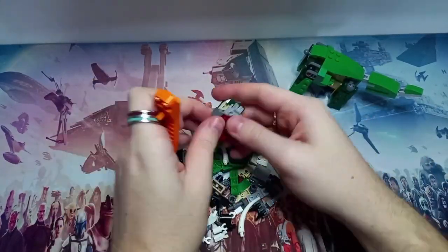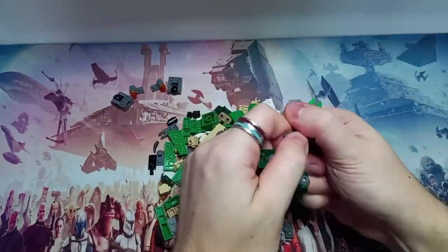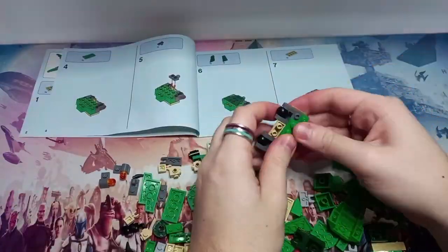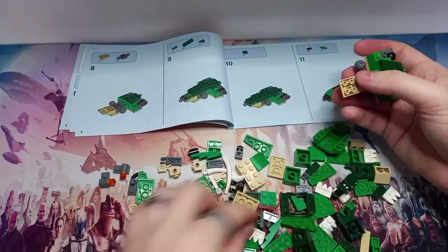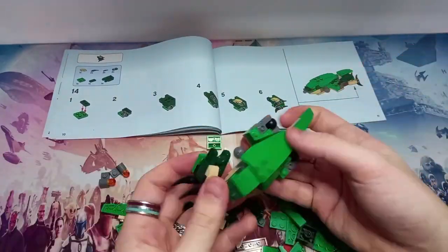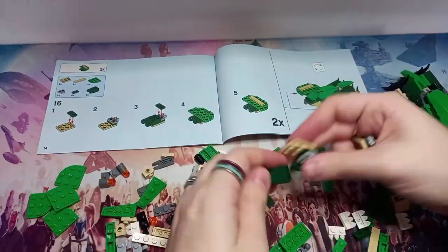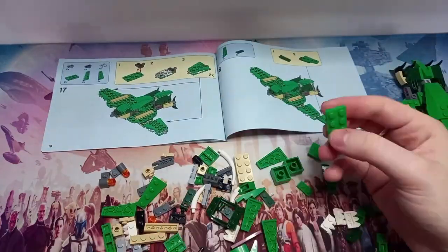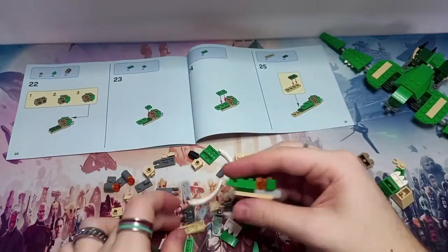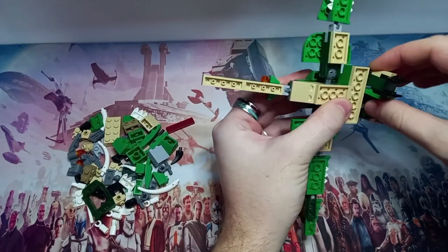The Pterodactyl was definitely the easiest build by far. The Triceratops got more of the big pieces out of the way, and building from separate bags made the earlier builds unnecessarily harder. I definitely recommend sorting all your pieces yourself first rather than using the bags as individual piles. The Pterodactyl build is so straightforward there's not much to say — let's get straight into it.